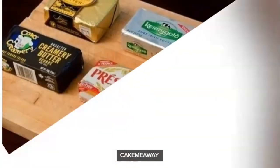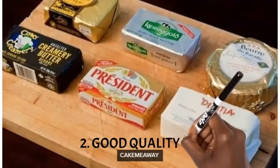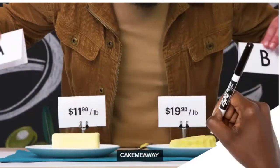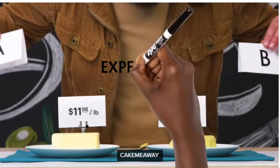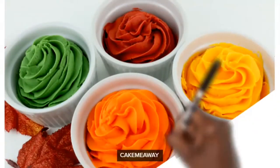Number two: you want to make sure you buy good quality butter. Yes, good quality butter is expensive — it's one of the most expensive ingredients you use in baking and decorating cakes. What you put in is what you get, so if you use a not-so-good butter, that's what your buttercream is going to taste like. Sometimes that extra two dollars between a ten-dollar and twelve-dollar butter, you can taste it. So try not to be cheap on butter because it'll come back to bite you.